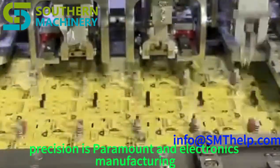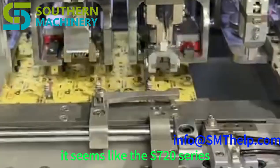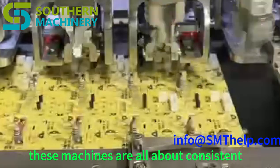Precision is paramount in electronics manufacturing. Even the tiniest misalignment or error can significantly impact the performance and reliability of the final product. The S7020 series is designed with that in mind — from error detection and correction to specialized feeders and precision-engineered insertion heads, these machines are all about consistent quality and reliability.